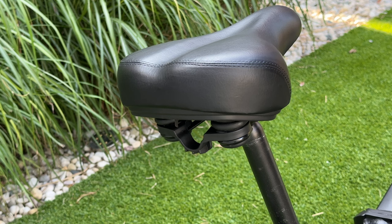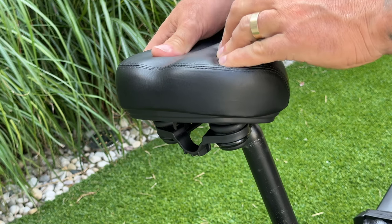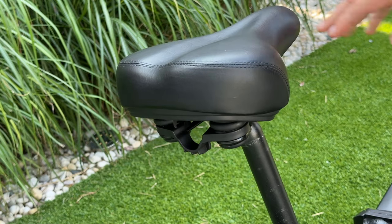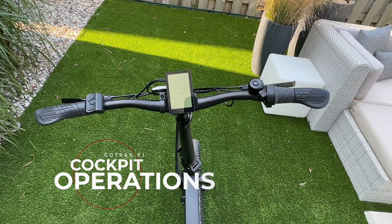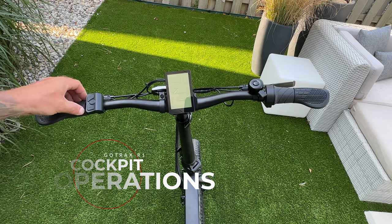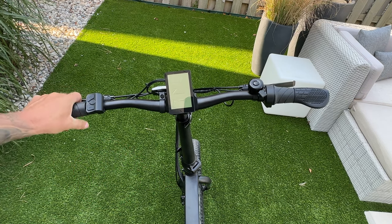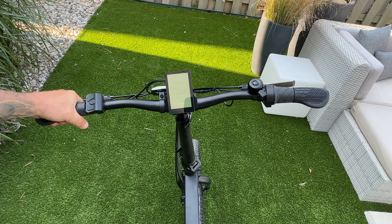Although this bike doesn't have any suspension, it does have a pretty plush seat with some shocks on the back. We're going to see how effective that is during the test ride. On the left-hand side, you have your grip with a palm rest. The rubber is pretty hard, and we'll see how that works during the road test.